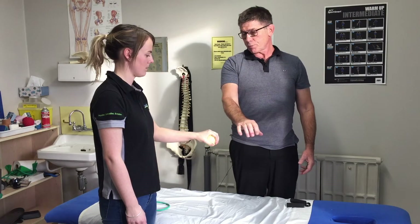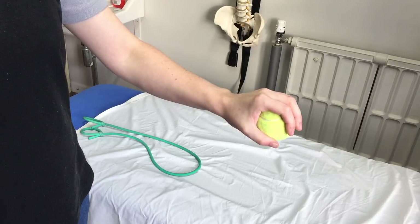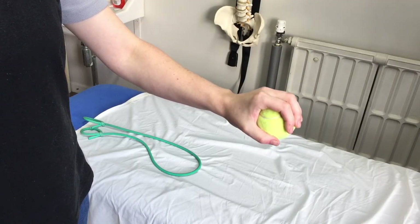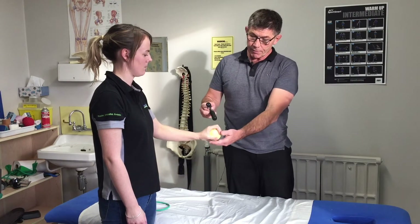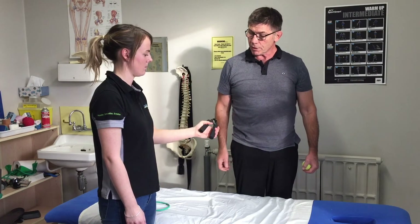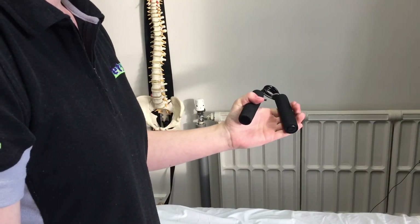you do 20 or 30 nice firm squeezes on that tennis ball, so you're strengthening up the muscle in the forearm and starting to get some tensile strength into the tendon. Alternatively, if you've got one of these little handy grip things at home, that's fine also — it's all about the resistance and the movement of the muscle.